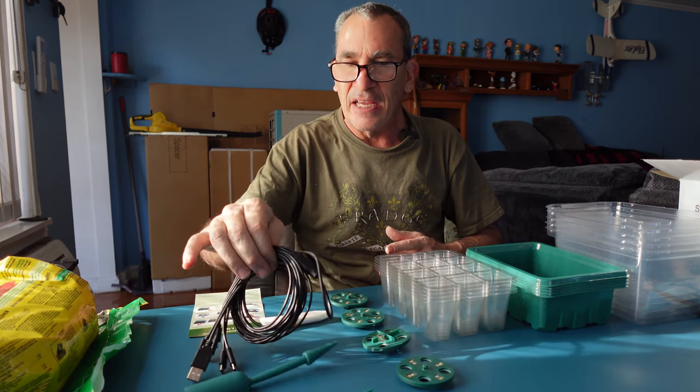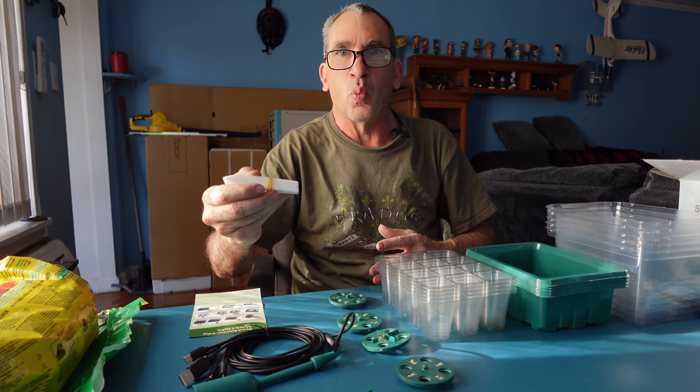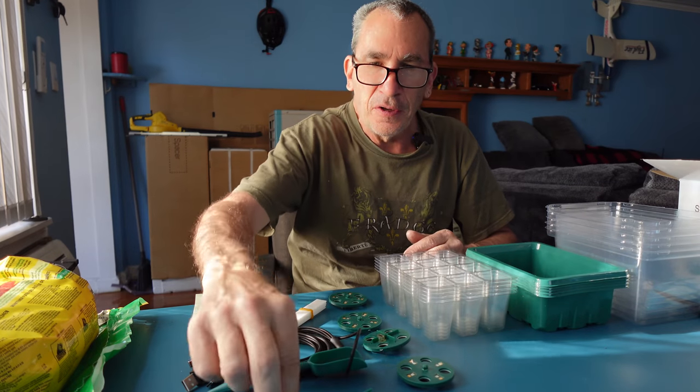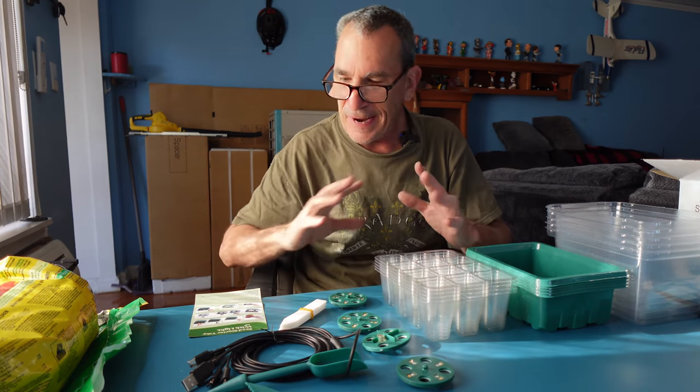You have lights and they simply go on top of the unit, and you have stakes to write down what they are. And look at this — you get a little shovel, a little pointer for the dirt, a little separator, and a little scraper. This is a nice kit.